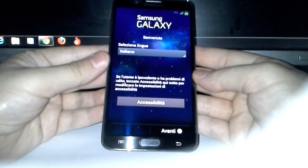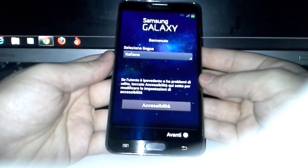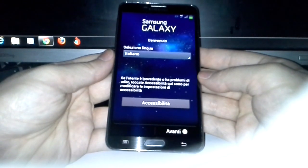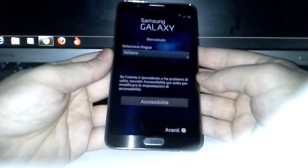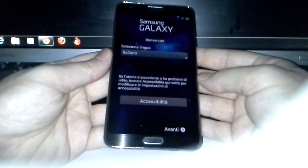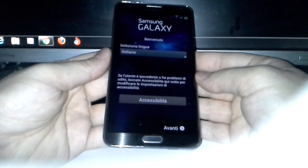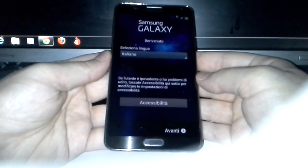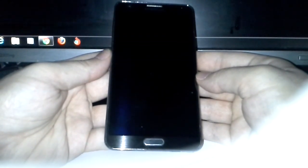I'm going to set this up and I can't show you any further because I have to enter passwords. But this is how easily you can install a ROM. If you don't like the ROM, you go back to your original ROM, restore back, or flash another ROM. If you want to remove root, you download your firmware from Samsung, flash it, and you're back to your original device.